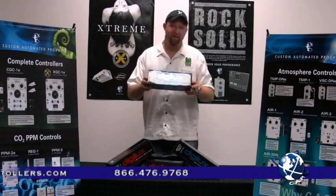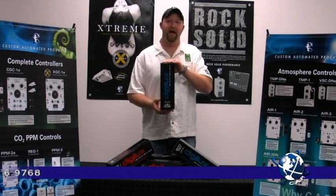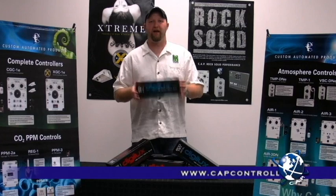Our MHs have 25% more blue vegetative light in that spectrum, which is going to allow you to have a denser canopy, more uniform, fuller development, and better branching.